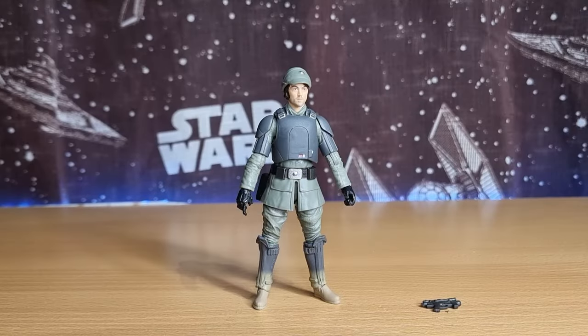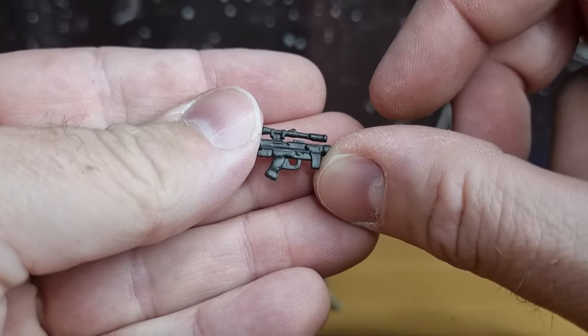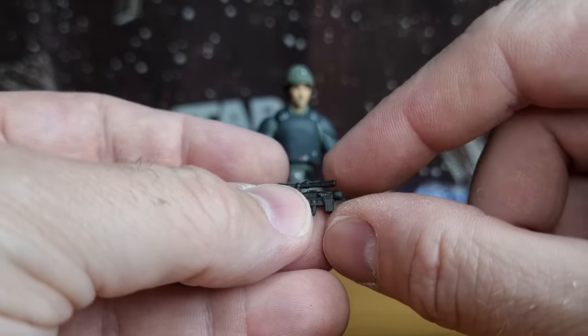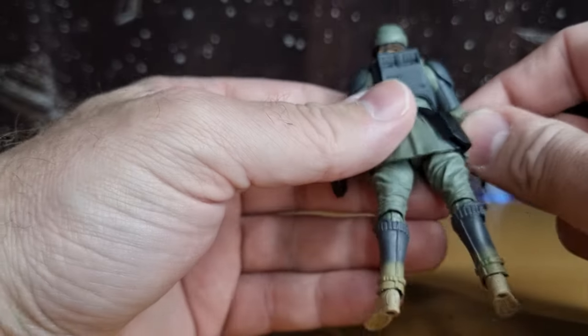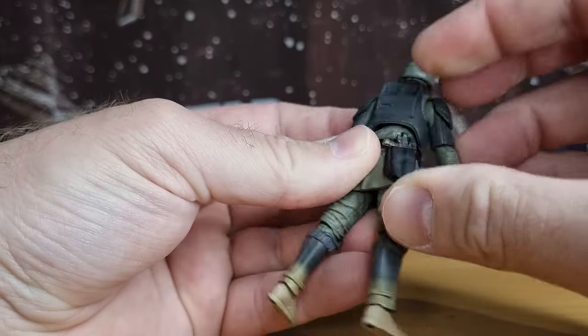Looking forward to busting this one open — let's do exactly that. Here is Cassian Andor Aldhani Mission out of the packaging. This is a nice looking figure. A few little issues were actually brought up in the comments when I posted that I'd purchased it. Middle-aged Kiwi man Jason pointed out that the pistol that comes with it is inaccurate — he's holding a sort of standard E11, even on the card back image, which he doesn't actually have at all. That's simply because they've reused parts from other figures.